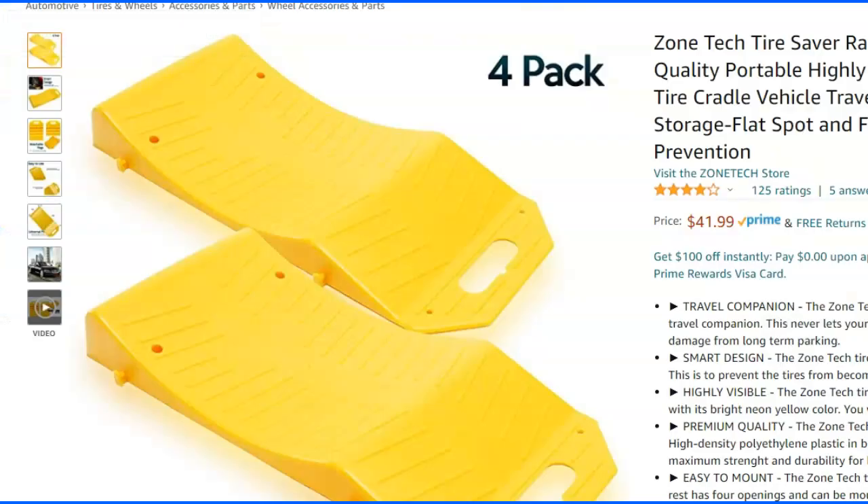They're called tire savers, ramp savers, or trailer savers. It's a plastic thing that keeps your tire rounded so it doesn't get a flat spot. The biggest problem is it's hard to set them up so you can back on and stay. Mine broke — I had it on a plastic mat because my driveway is rocky, so I put a big horse mat underneath it, and one broke because I kept rolling off it.